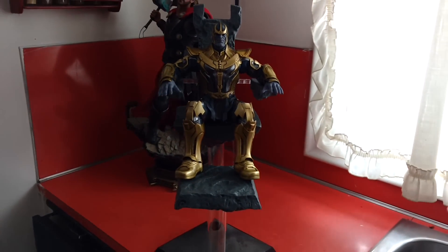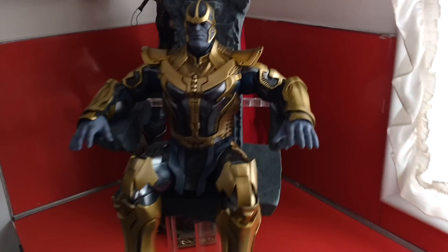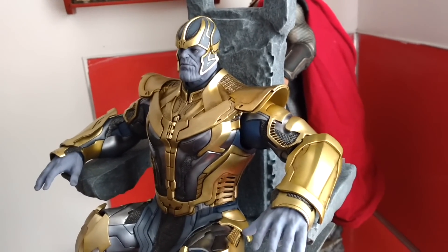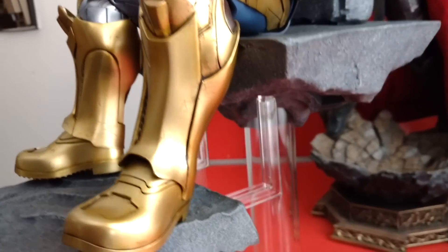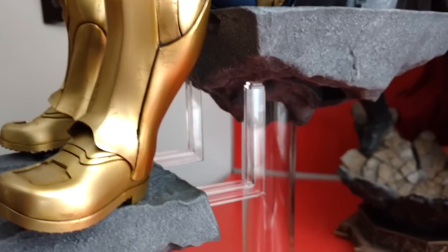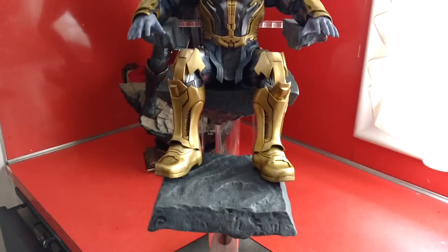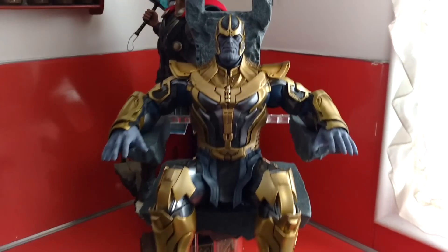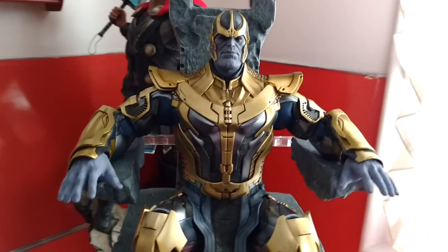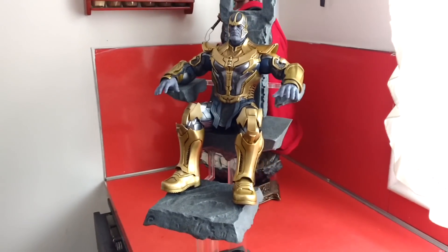I totally put the throne together wrong the first time. I'm just going to quickly show you — the back there I put on backwards in the first part of the video. And these clear rods that connect from where he's sitting to his footrest, I put in backwards. Now that I've put them in the right way, I can't believe how wrong I got it. I should know better — I should watch people's reviews and look at pictures before I try to put this stuff together. Now that I've put it together the right way, his feet sit flat.